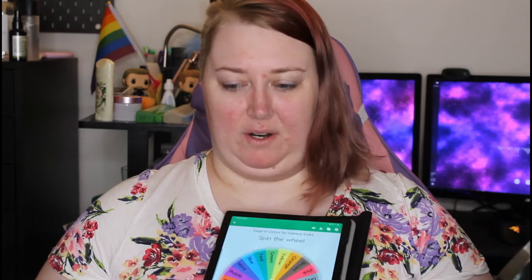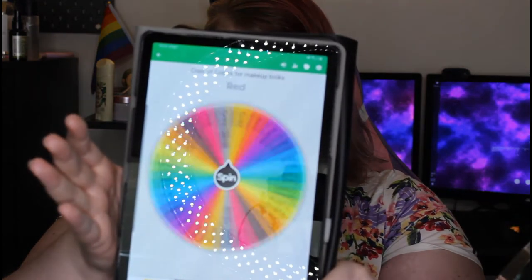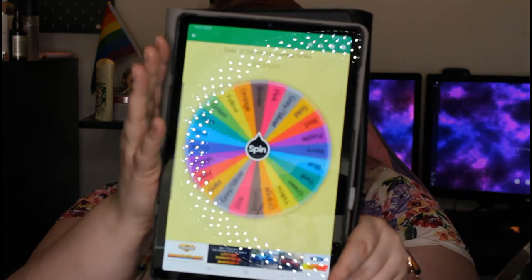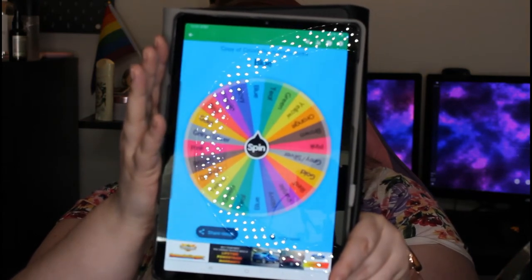Welcome to my channel. Today I put a poll up on my Twitter asking what type of look I should do, and the winner of the poll was spin wheel again, so we're going to do that. Give it a spin. Give me yellow and blue, so we're going to be doing a yellow and blue look today.